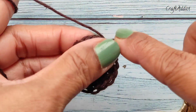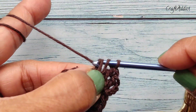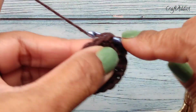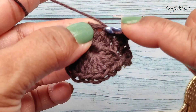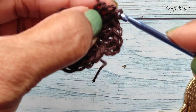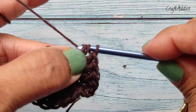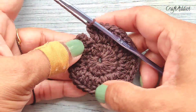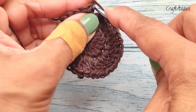In this round we are going to make two double crochet in each stitch. Go on making two double crochet in each stitch. At the end of this round we should have 36 double crochet stitches. I have completed this second round and we have 36 stitches here.